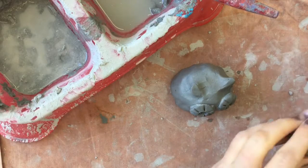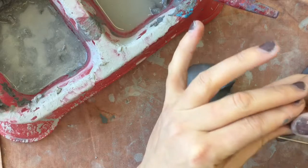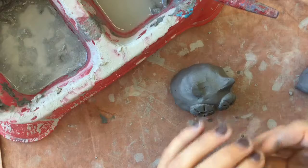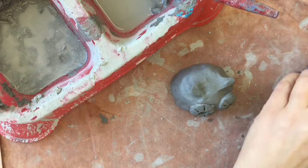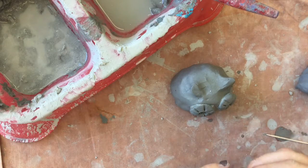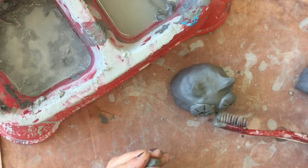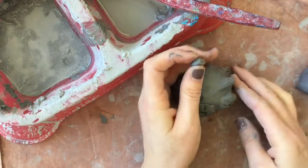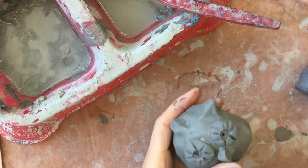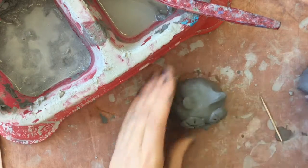Now let's do our beak. I'm going to pinch off a small piece of clay, roll it into a little ball, and I always like to give it a little pinch at the top and kind of flatten it out to make a beak that way. It doesn't need to be big — I kind of like my beaks on my owl very small. And again, score, score, and slip. Pick it up, there we go. Do two little dots for the nostrils.